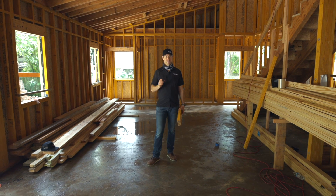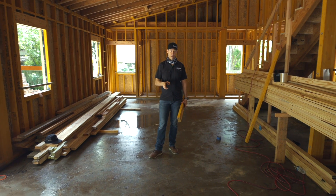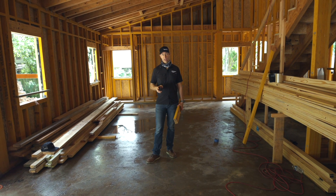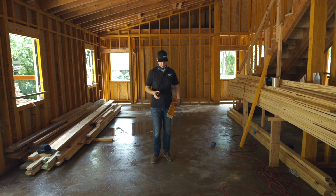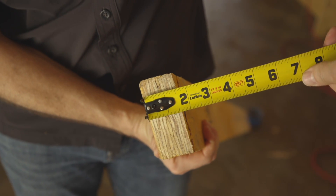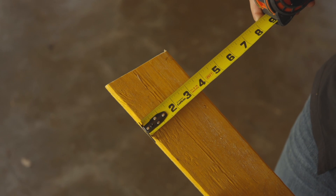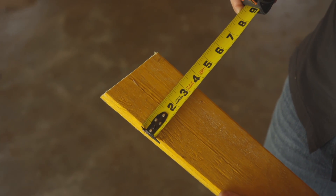Let's talk about framing a house with LVLs. Most of the time when I say LVLs, a builder is going to think inch and three-quarters in thickness, but in fact these studs on my house are actually made for wall framing, which means they're inch and a half in thickness, unlike the beams on the house which are inch and three-quarters.